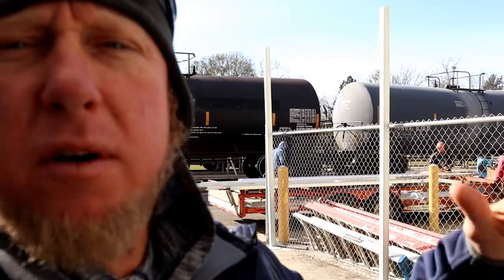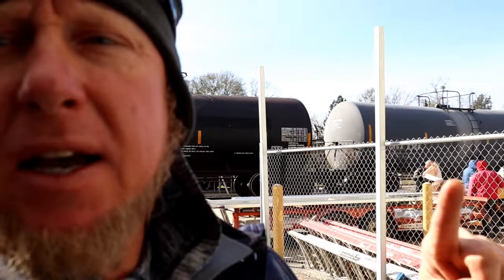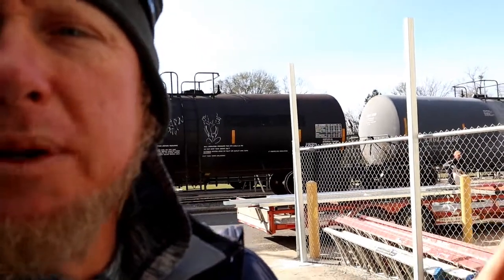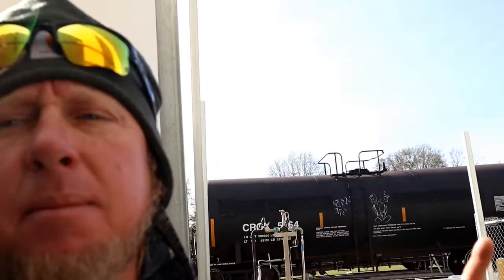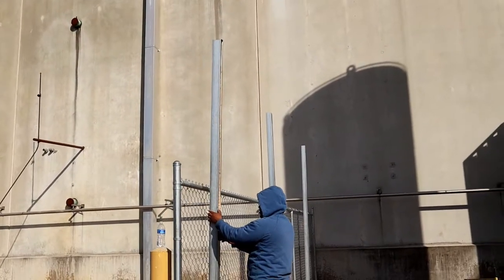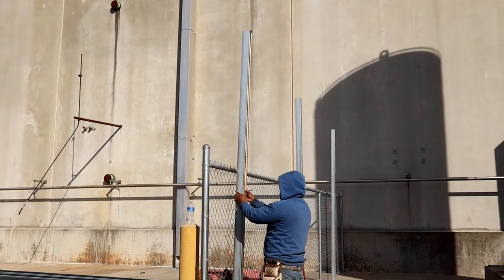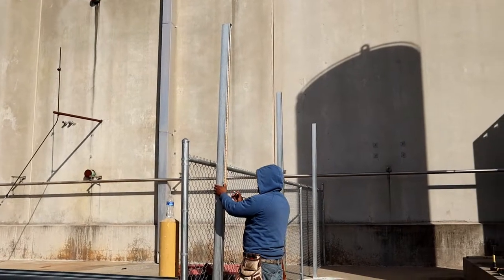We've got our elevation mark and our levelness — now we've got something to measure off of and figure out our pitches. This side next to the fence will be shorter than the other side, and we've actually got a 2/12 pitch. I've done my A squared plus B squared equals C squared, figured out the math, and got my rafter length. Now what we want to do is cut the least amount of columns, so we measure from the top down to our elevation mark and get all of our different measurements.